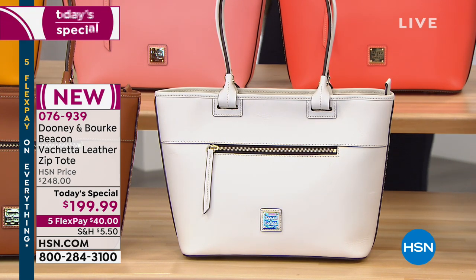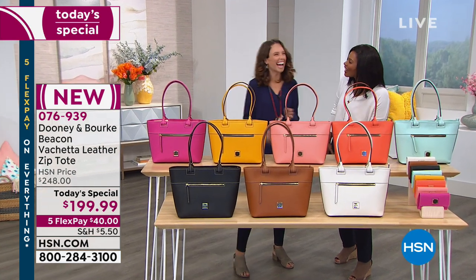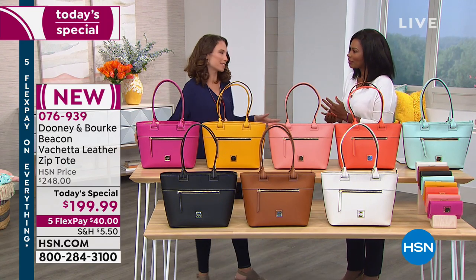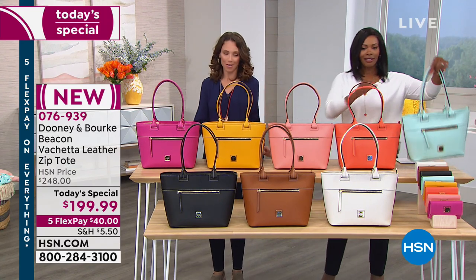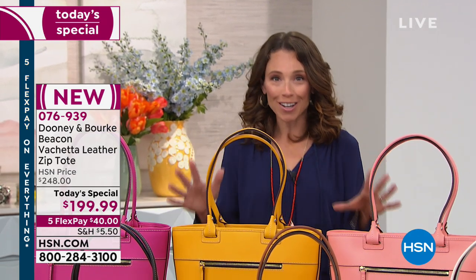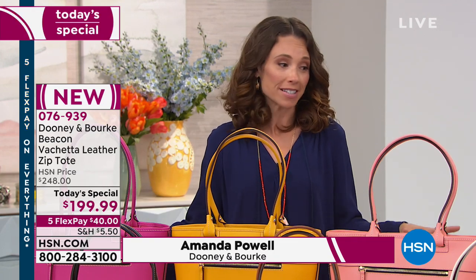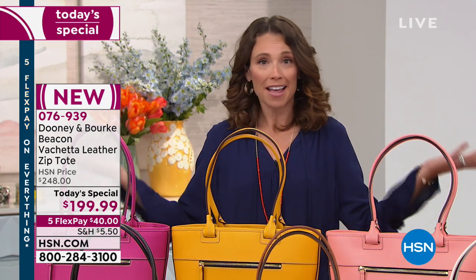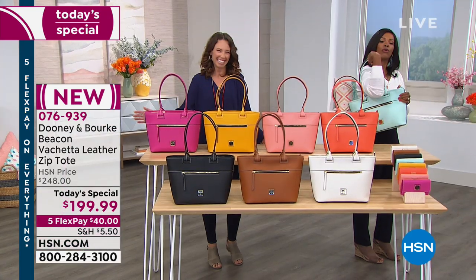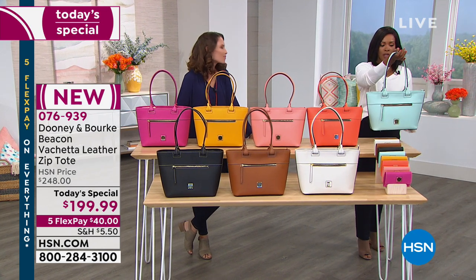We brought in the expert — Amanda Powell, with more than 16 years in the industry. She says the Beacon zip tote is a personal favorite of hers, and spring is in the building. The colors are fabulous. You guys have a very difficult decision to make because they're all amazing — you cannot go wrong. You throw it over your shoulder, and I'm peeking out with this pale blue because so many of you have been calling in for it.